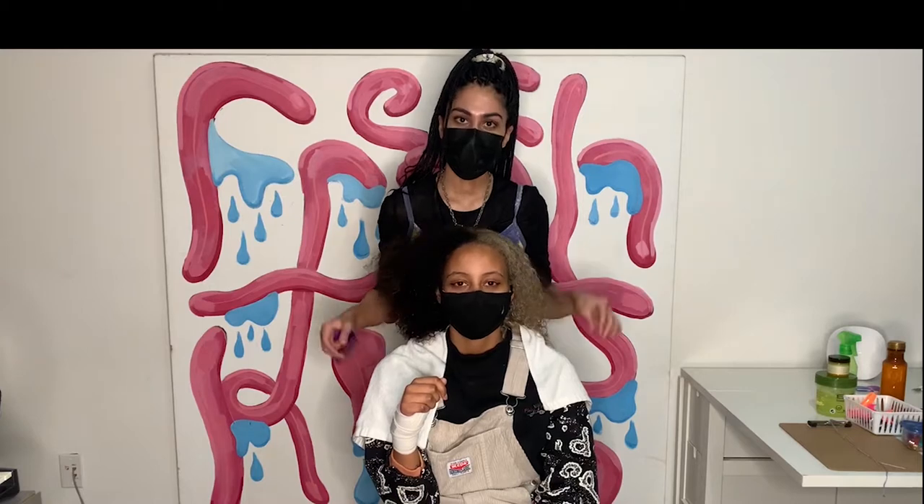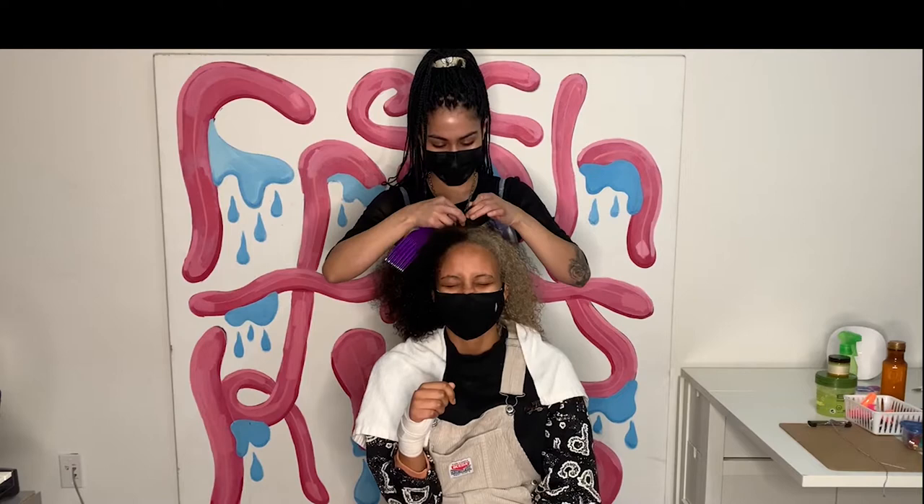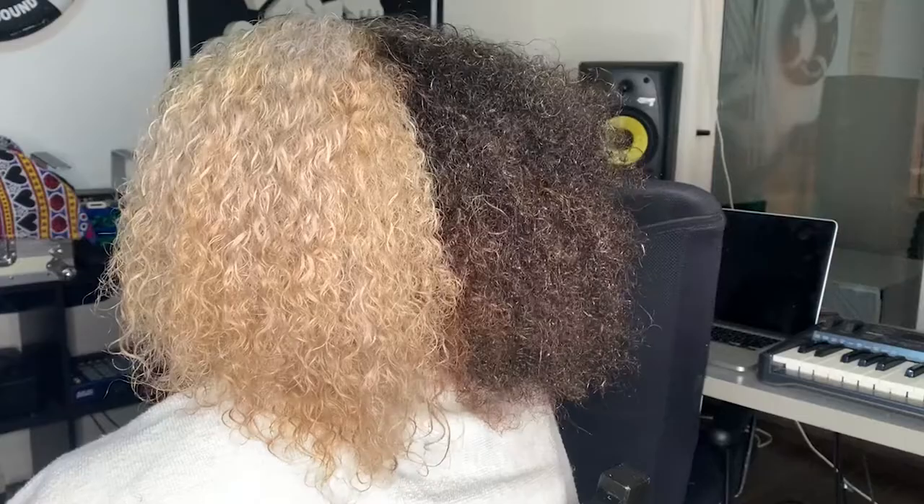Hey guys, happy Black History Month! Today this video is going to be covering a little braid out tutorial and kind of discuss some hair care, so we're gonna get right into things. We are starting with freshly washed, still wet hair — we are fresh from the sink.